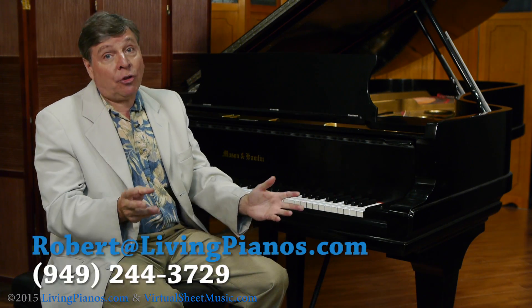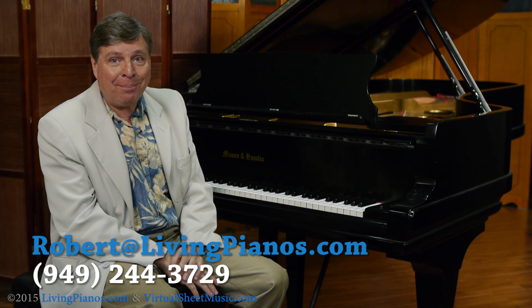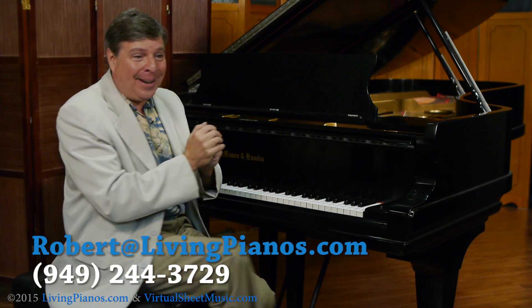Thanks for the great questions. Again, Robert Estrin at VirtualSheetMusic.com and LivingPianos.com.